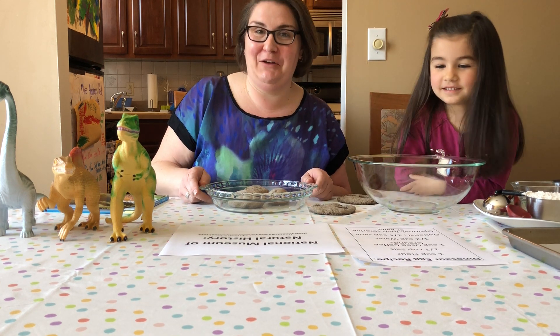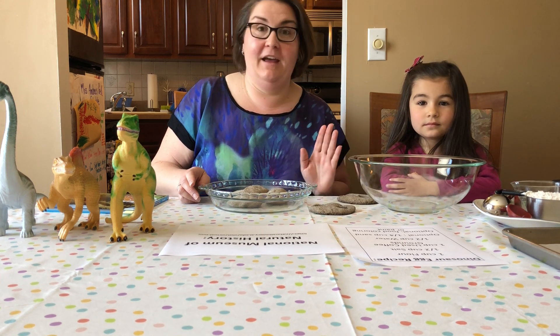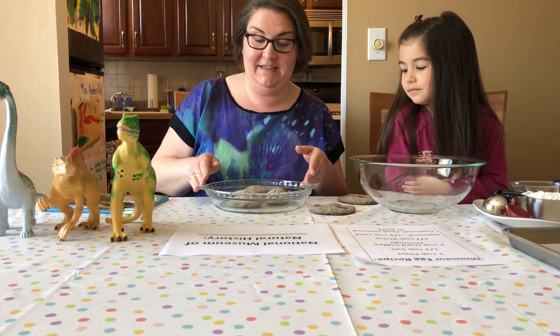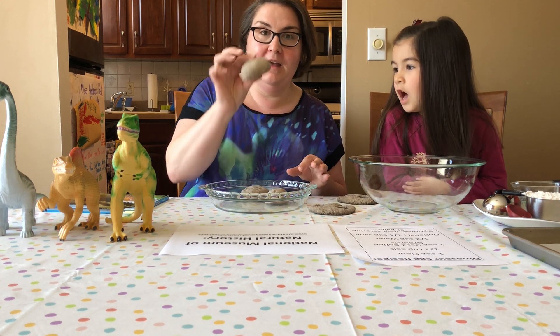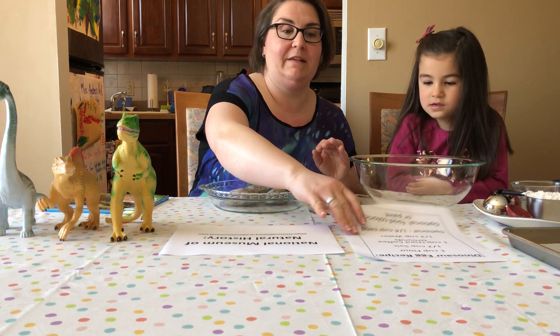Hi friends! It's Miss Andrea from the Hickory Corner Branch of the Mercer County Library System and today Bianca and I are really excited to bring you a fun activity that we did yesterday where we made some dinosaur eggs. I'm just going to show you the recipe really quick so you can get the materials that you need.